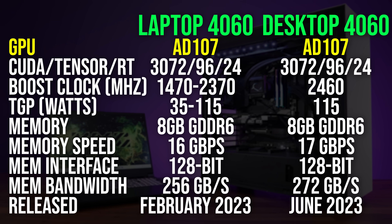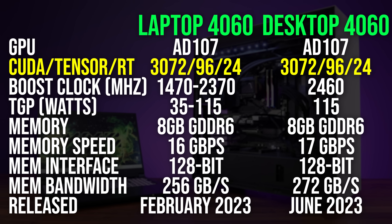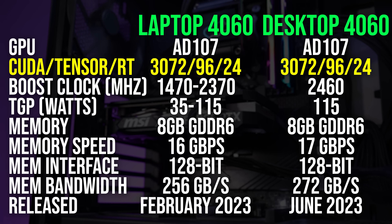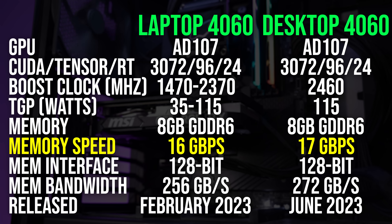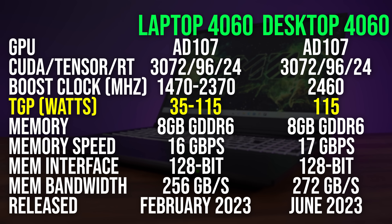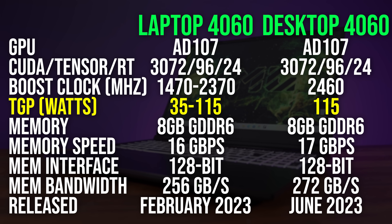Both GPUs are using the same AD107 die, so the laptop and desktop have the same amount of CUDA, Tensor, and RT cores. They both have 8 gigs of GDDR6 memory with the same memory bus, but the desktop card has faster memory and more memory bandwidth. They even both have the same power limit of 115 watts — sort of, let me explain.